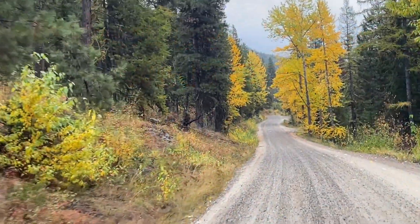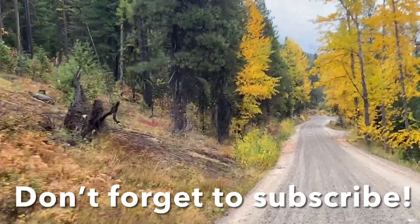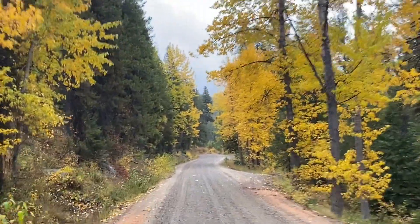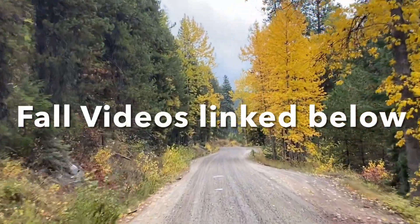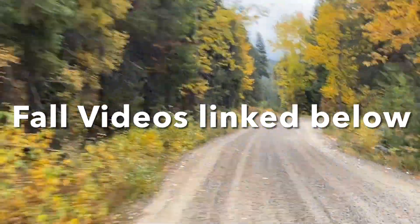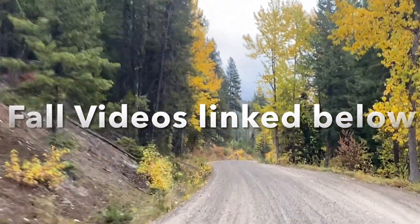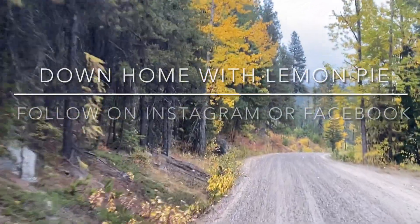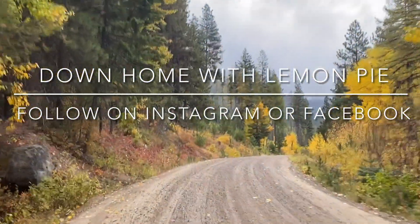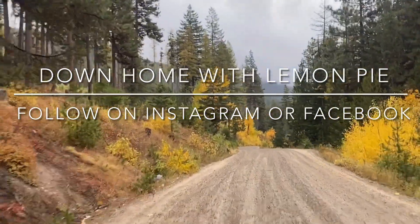This is actually our fourth fall video. If you want to go back and watch the one about Halloween and what we're doing instead, or my autumn book choices, I have several links below. I also have my fall homeschooling video. Go check all of those out — they're all linked in the description. Don't forget to subscribe, and leave me a comment letting me know your favorite thing about fall. Follow me on Instagram and Facebook. I'll see you guys next time — thanks for watching!